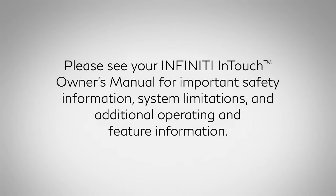Please see your Infiniti InTouch Owner's Manual for important safety information, system limitations and additional operating and feature information.